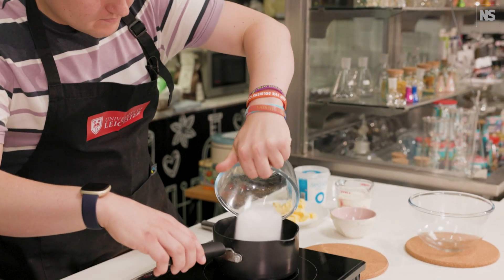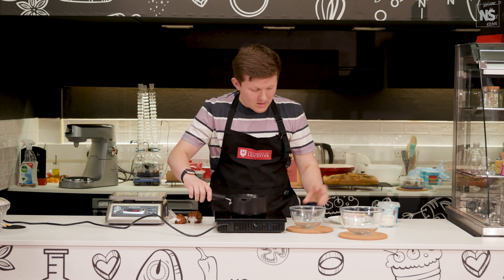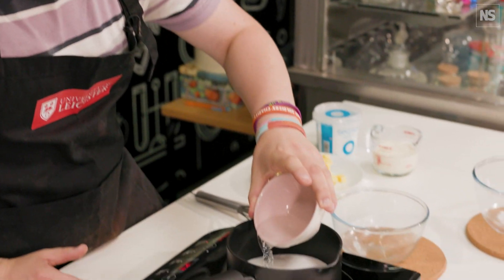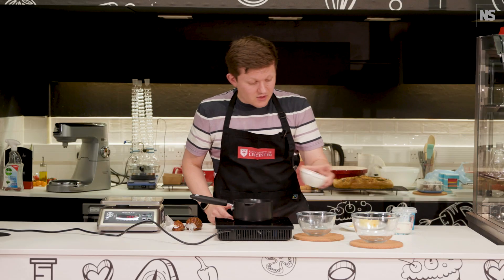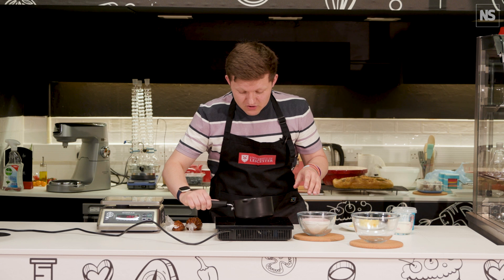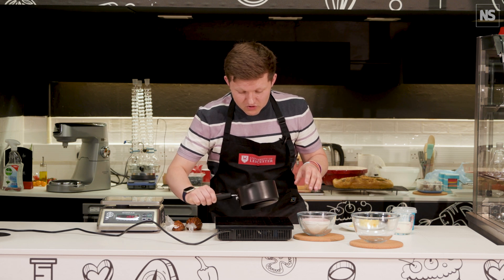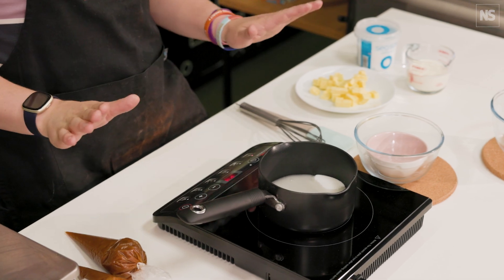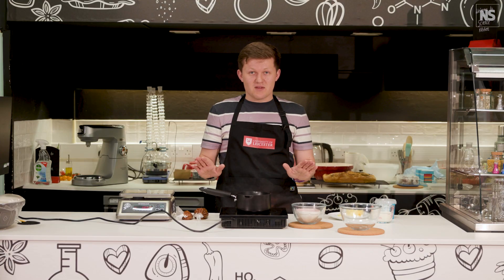Sugar into the saucepan. We've got some water here — that's 200 grams of sugar, around about three tablespoons of water is just enough. You can just move that round just a smidge, just so that the water has covered all of it. But once that's started, do not touch the saucepan. Just let it do its thing.